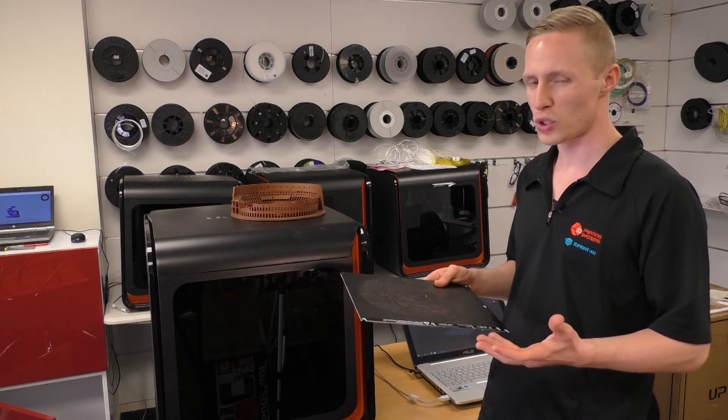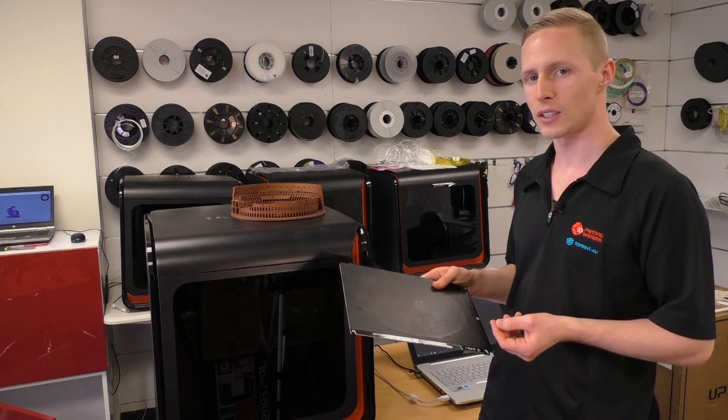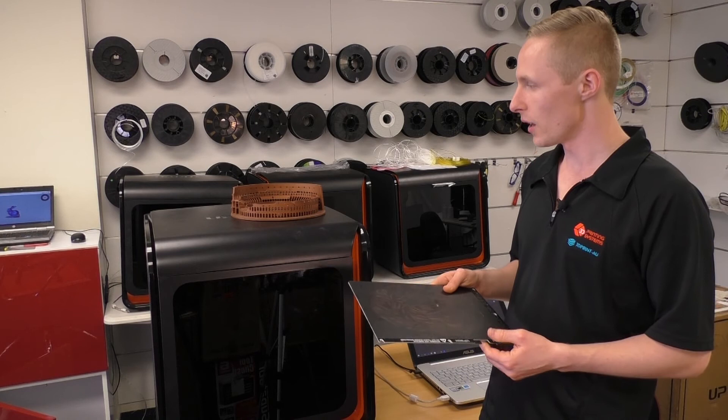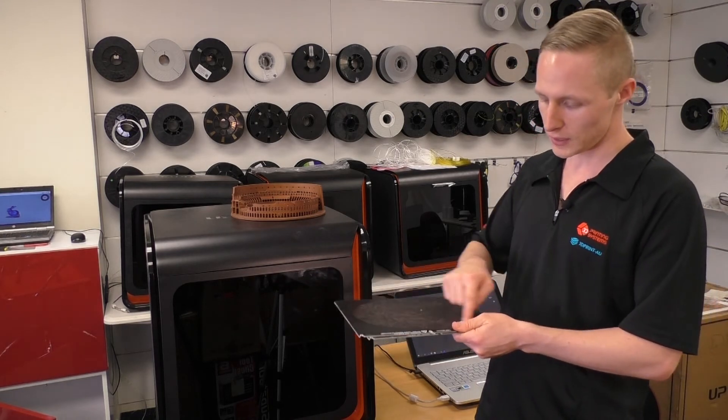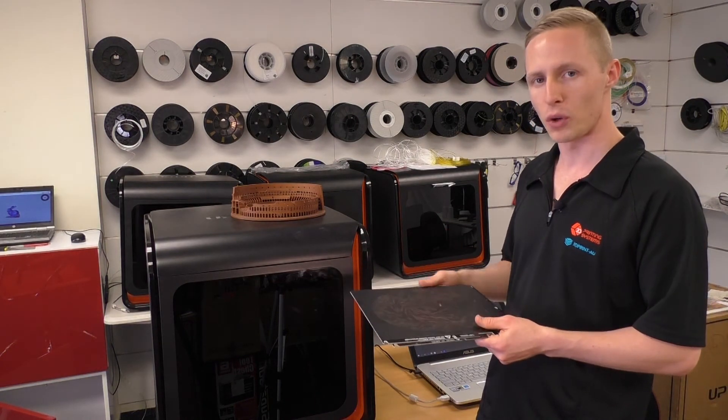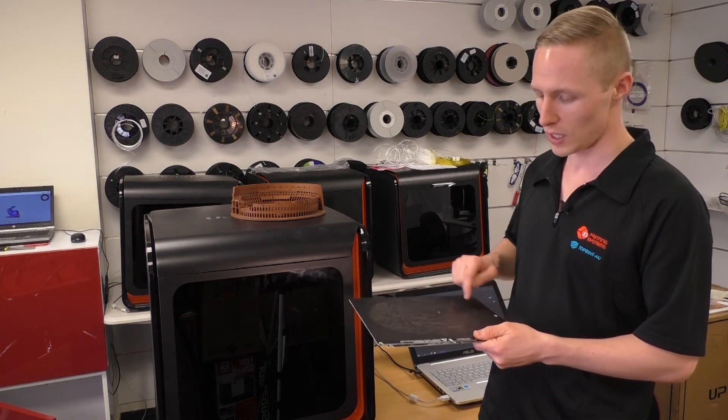When your part is being laid down onto a piece of glass and it starts to contract, those forces will still be there and the glass can potentially break or shatter. Borosilicate glass is pretty good for that, but it still has the potential to break. With our perf boards, because the Up Flex is stuck to one of our perf boards, it's got a little bit of flex in it — it won't break, it won't shatter, and you'll get that nice smooth underside finish.